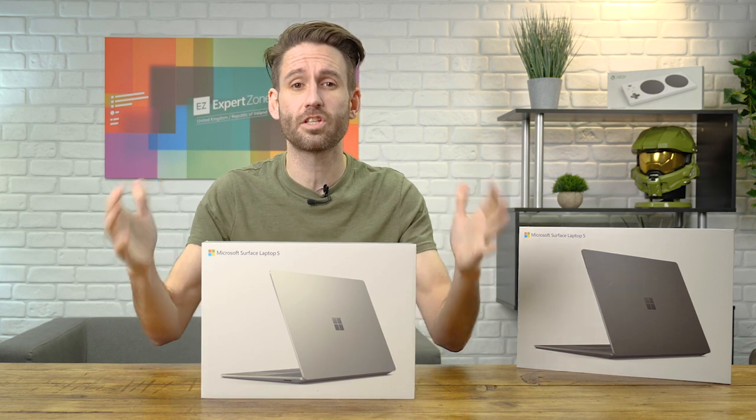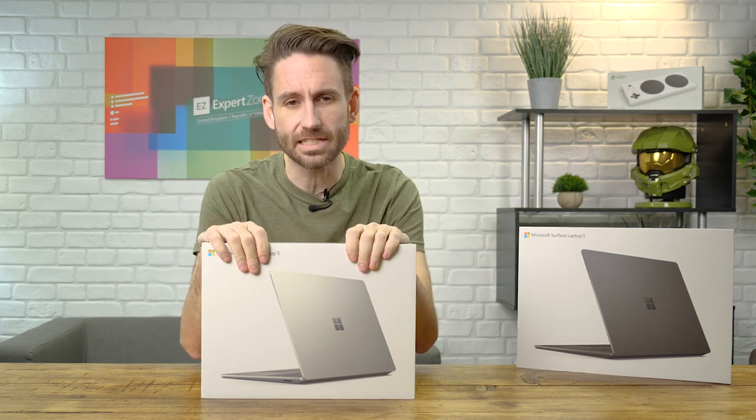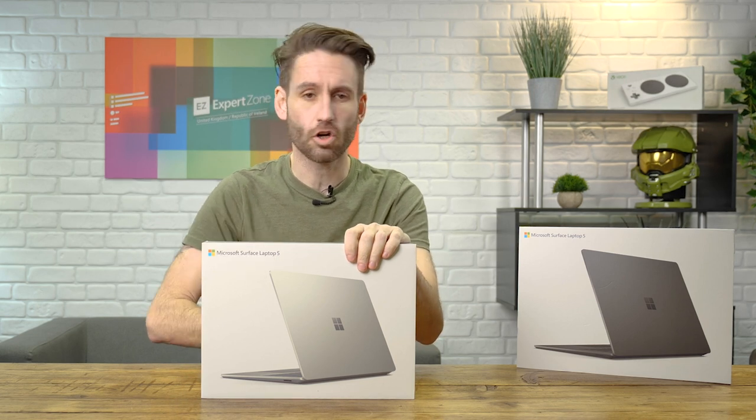In this video, I'm going to unbox the Surface Laptop 5. For a more detailed overview, please see the link in the top corner.